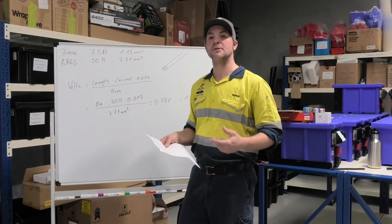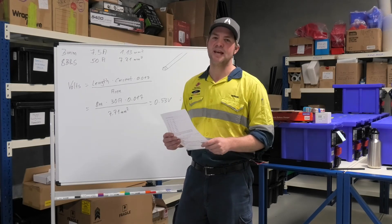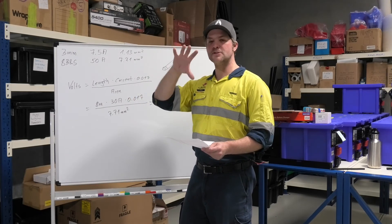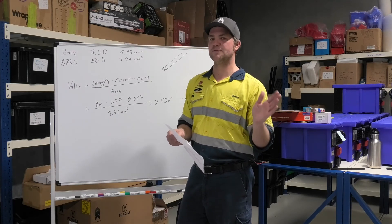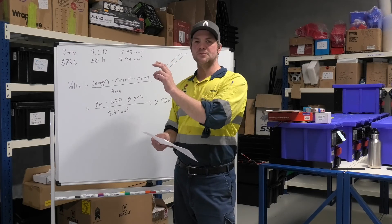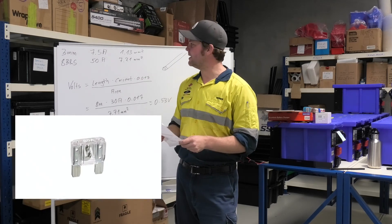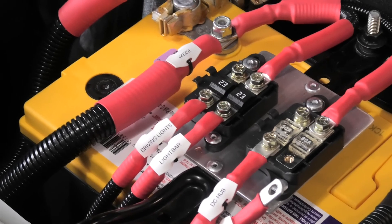One more good example: connecting an ARB twin piston compressor that draws almost 70 amps under full load. From the list you'll need 6 BNS cable. For the fuse, you wouldn't grab a 70-amp fuse — they're not easy to find, and most fuses step from 60 to 80 amps. You also want to be slightly over the draw so the fuse doesn't blow during normal operation. So go to the next step up: an 80-amp fuse. From the list, 6 BNS cable can carry up to 100 amps, so with an 80-amp fuse the whole installation is well protected.